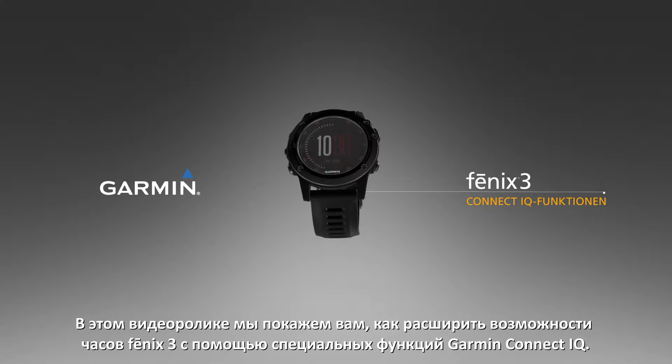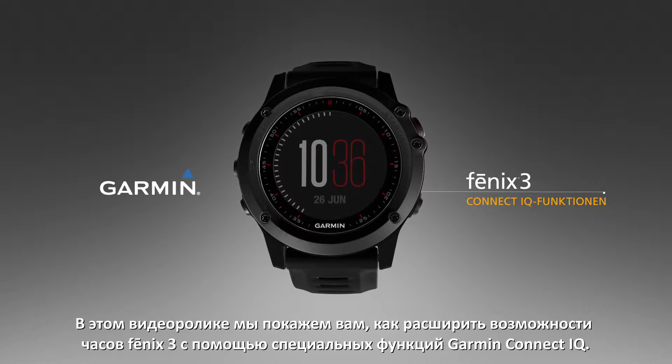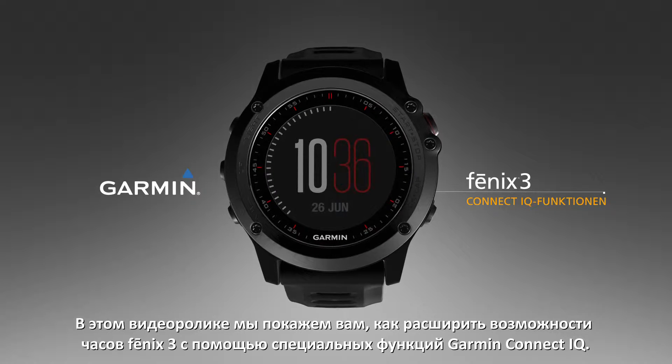In this video, we will show you how to enhance your Fenix 3 watch with special features available from Garmin Connect IQ.